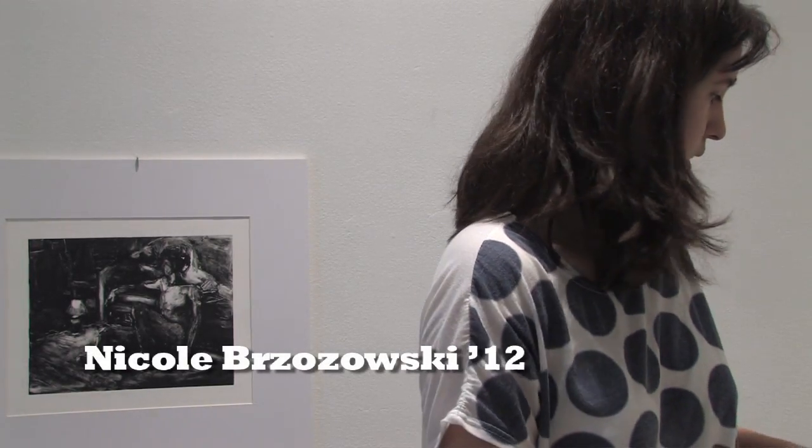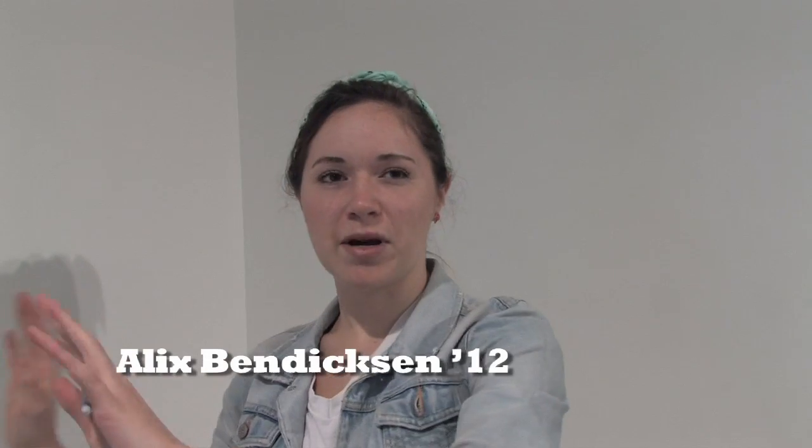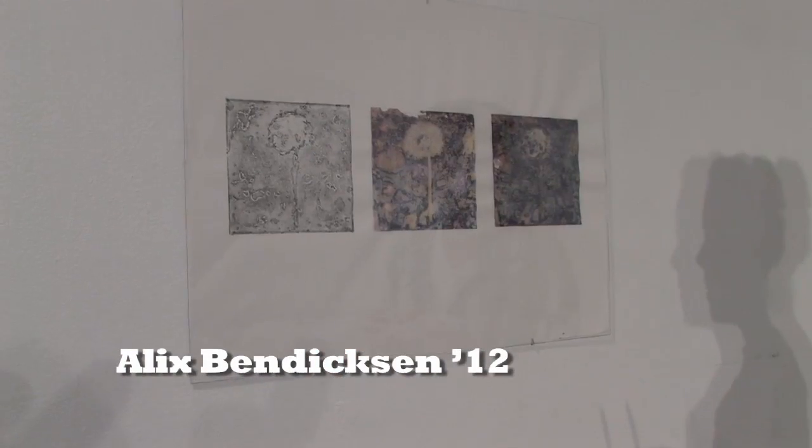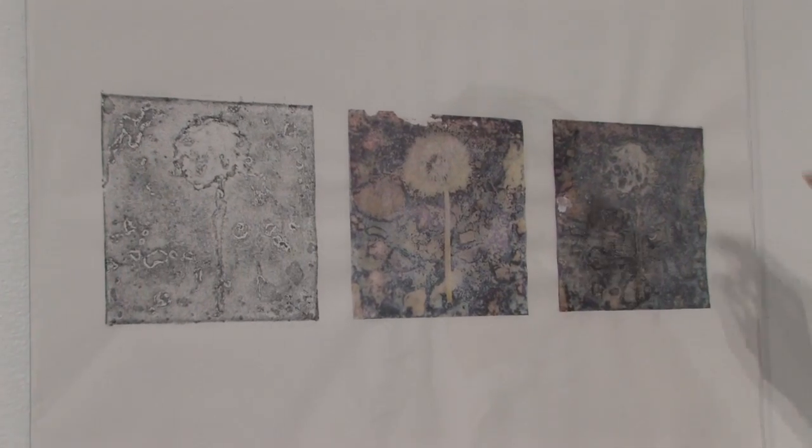For me, a lot of my works — not in monotype, like even paint or charcoal — are about people, or about people in spaces. These pieces are more about the object and sort of permanence and memory. It's a mix between hard ground etching and photo transfers, and then this is both of them together.